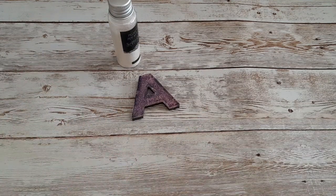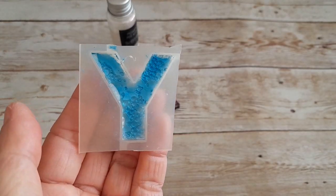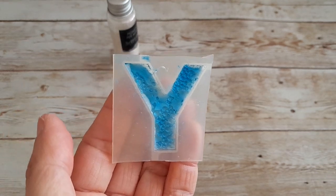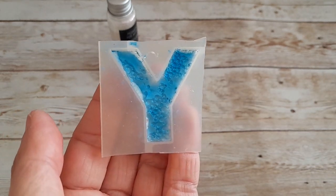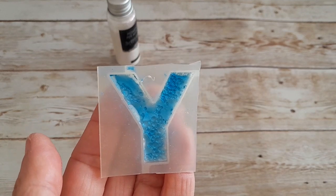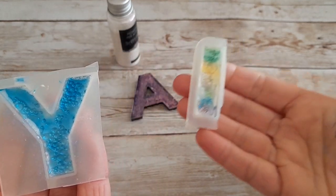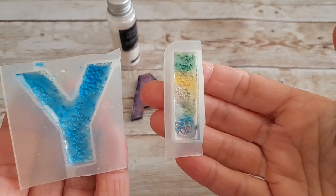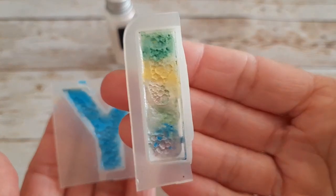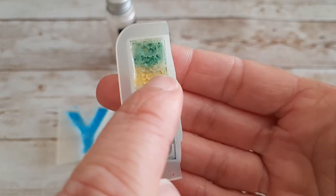Non sono riuscita a farvi vedere nel corso della realizzazione altri tipi di bolle un po' più grandi. Vi faccio vedere questa qui con delle bolle leggermente più grandi che non ho sparpagliate dappertutto. Devo sigillarla e magari ve la farò vedere terminata nel prossimo 'Scopriamo insieme le creazioni in resina'. Ho realizzato anche questo tipo qui con quei colori dell'arcobaleno — e non volendo, guardate, al centro si è formato una sorta di cuore, un cuore magico.